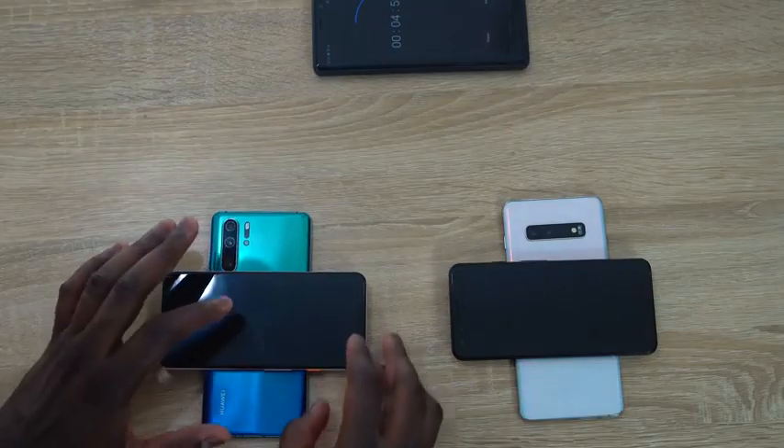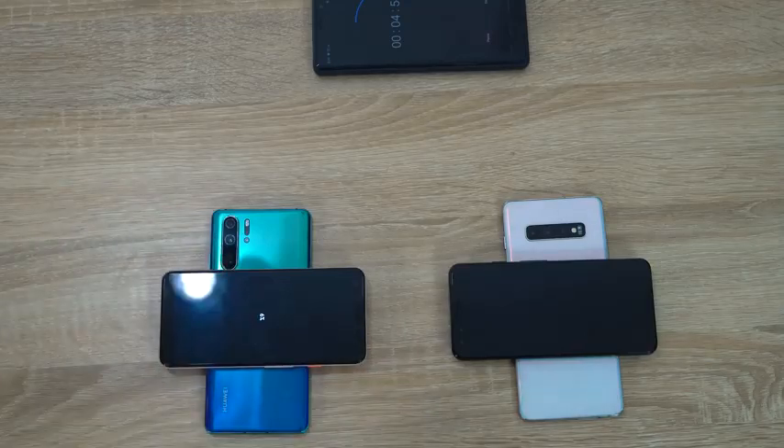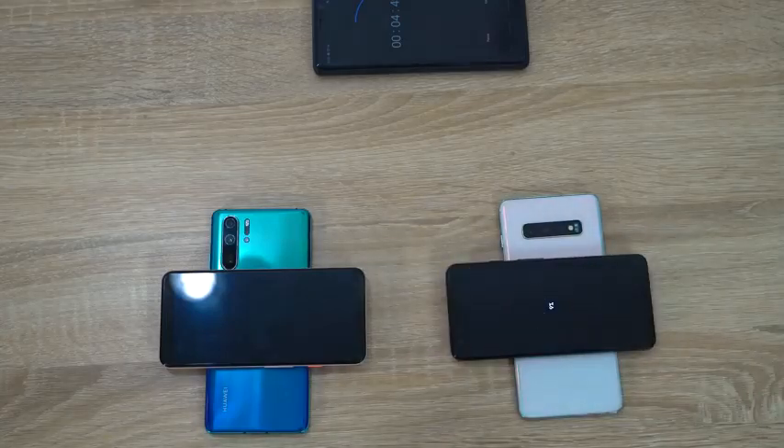Moving over to the 25-minute mark with five minutes left, the P30 Pro is charged up to 6% and the Galaxy S10 Plus is at 9%. You can see it's got at least three percentage points more than the P30 Pro, but we're going to let it wrap up and move to the 30-minute mark.